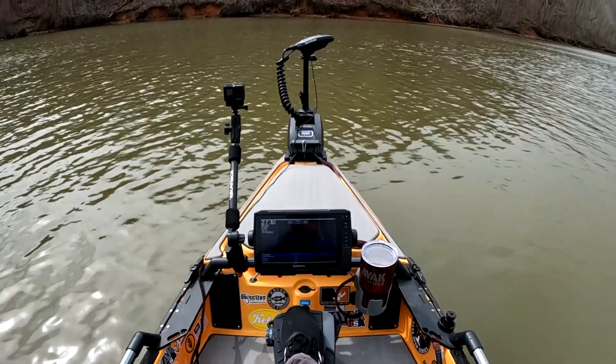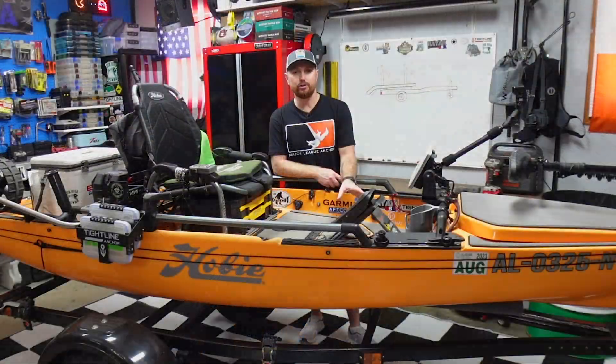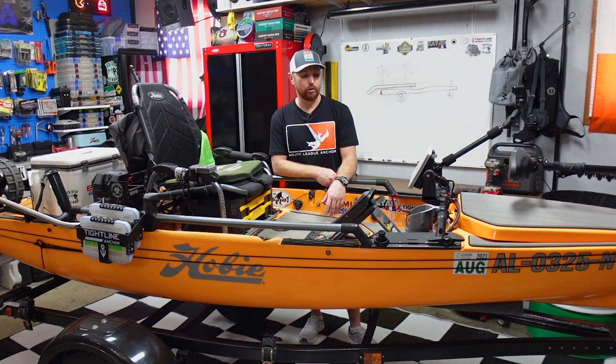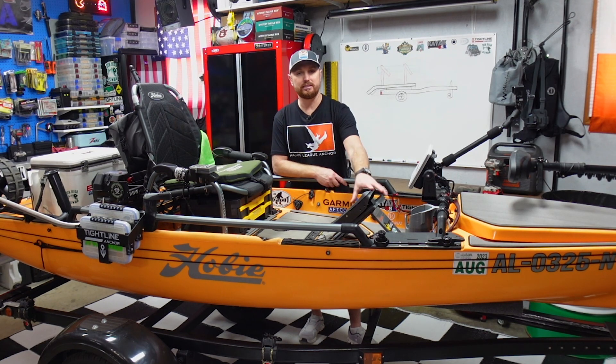After I got home from work every day this week, I have built version two. We're going to try it out — probably not in today's video, but today I do want to go over how I built the new one, and next week I will get out on the water with it again and see how much better version two is over version one.